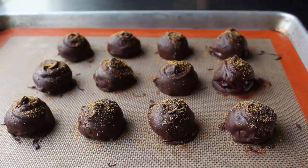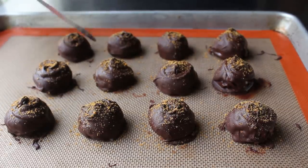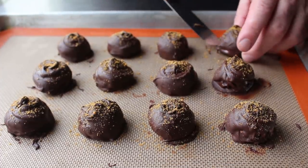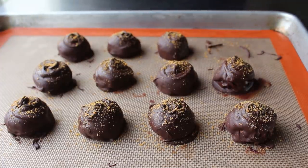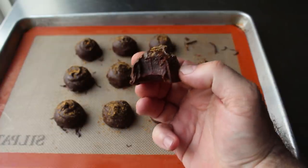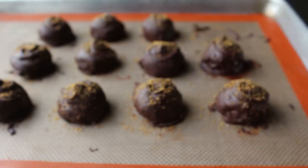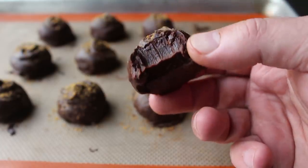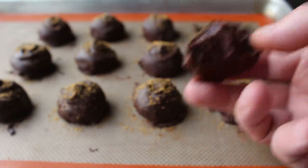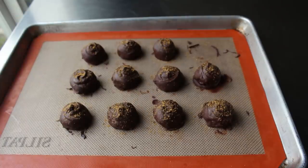Regardless of whether you trim the bottoms or not, we have to let these sit until that chocolate hardens completely — at which point it should really sound like this if you tap it with a metal spatula. Mission accomplished. These are now ready for the official taste. What makes for a proper truffle is the magical combination of that semi-soft, luxurious ganache inside covered with that hard, crisp, pure chocolate shell. It's the contrasting textures that really make a truffle what it is. Even at room temp, that ganache inside should be firm enough to hold a tooth mark, which for me personally is the visual sign your ganache is perfect.